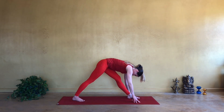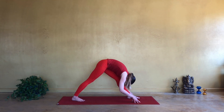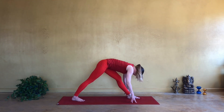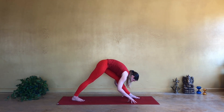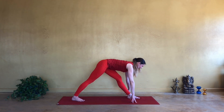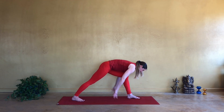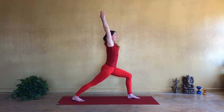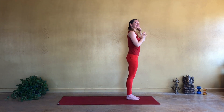Inhale, come halfway up. Exhale, fold closer. Inhale, pull from the low back, stretch your body. Exhale, fold deeper. Last one, inhale, extend and exhale, melt the torso down. Now inhale, bend the front knee, reach your hands over your head and on exhale, step your right leg forward. So we're going to come to the eagle pose, bringing your right foot in front of you.